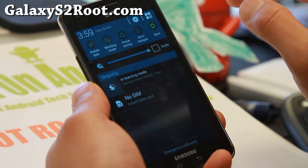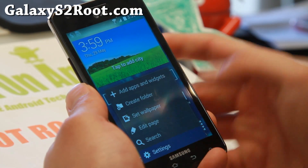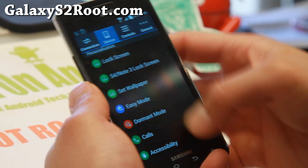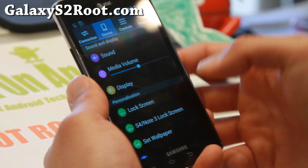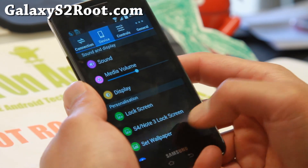You'll get S5 toggles and also S5 menu settings. You also get some S5 and Note 3 lock screens.